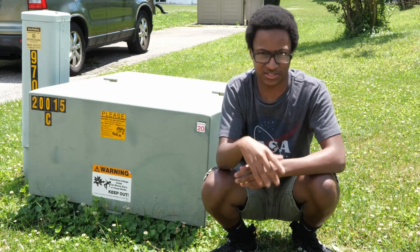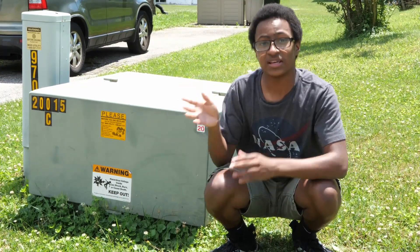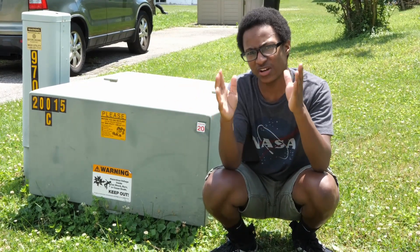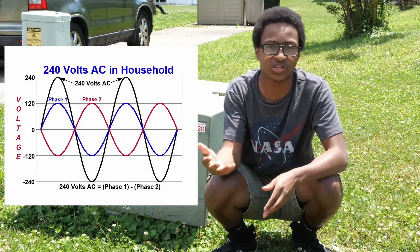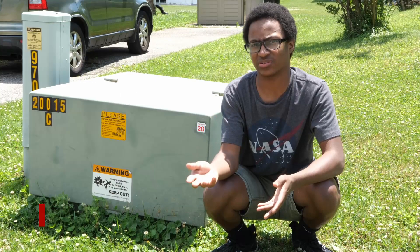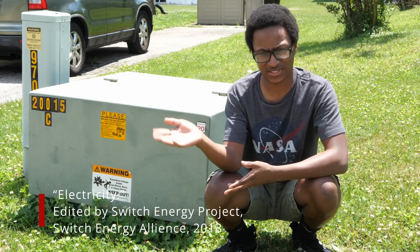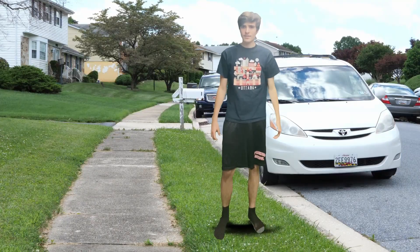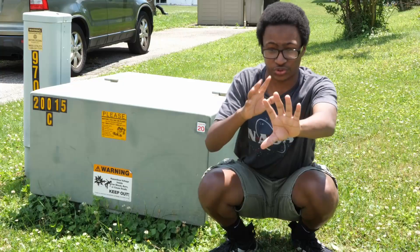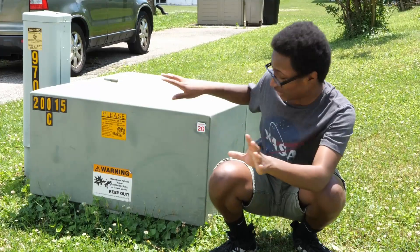After leaving the high voltage lines, a residential transformer like this takes the power down from normally 345,000 volts to 120 and 240 volts respectively at 60 hertz. This information is specifically for America. What's that? Oh, those are just my sources. Okay, that's great and all, but what does any of this have to do with— Shhh!